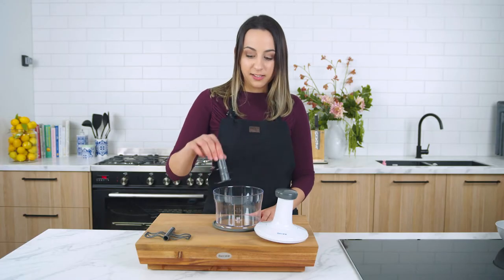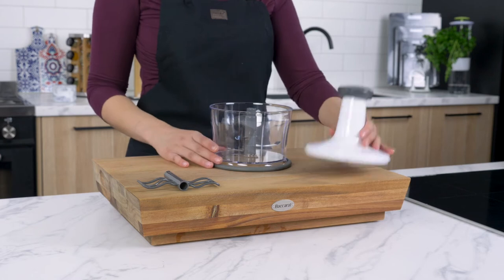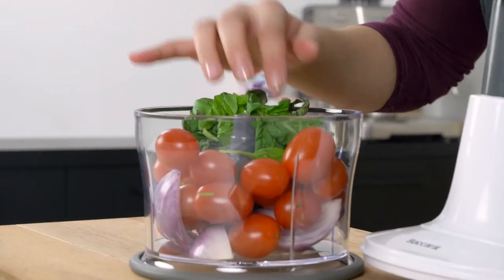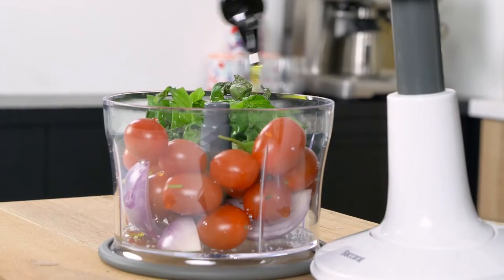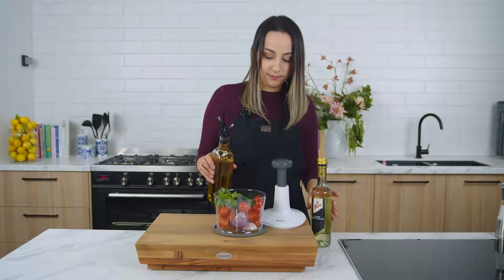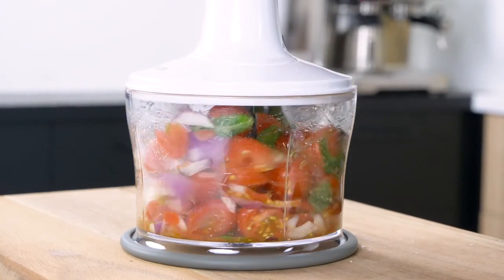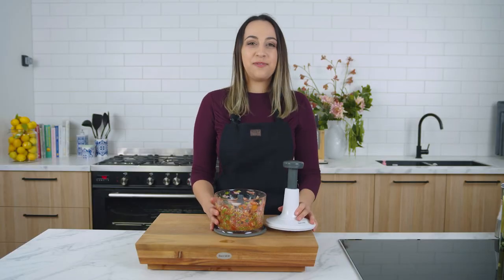To put it together, simply pop the blade in the bowl, and there you go. Once you're finished, the chopper is easy to disassemble and clean.